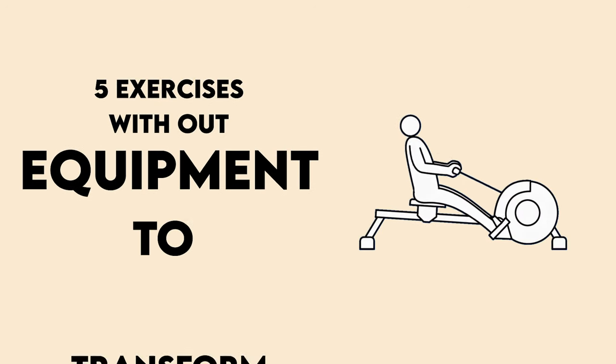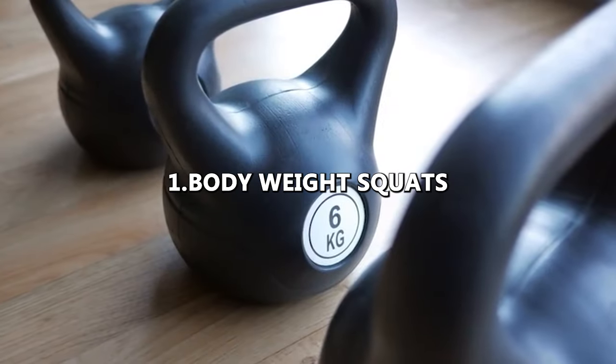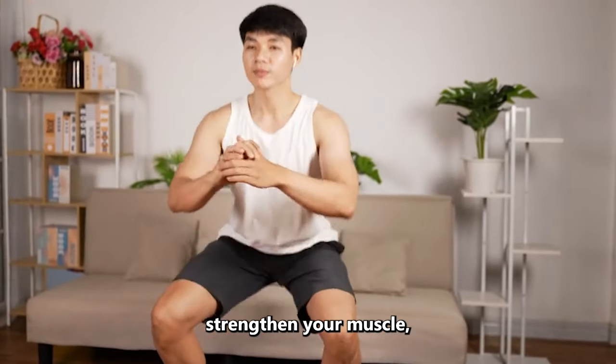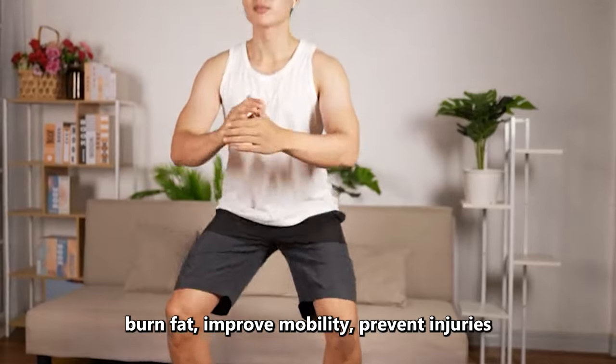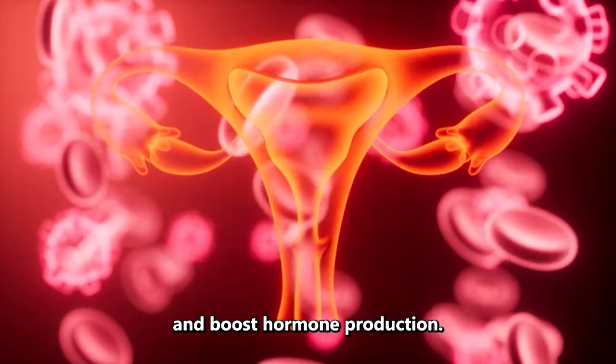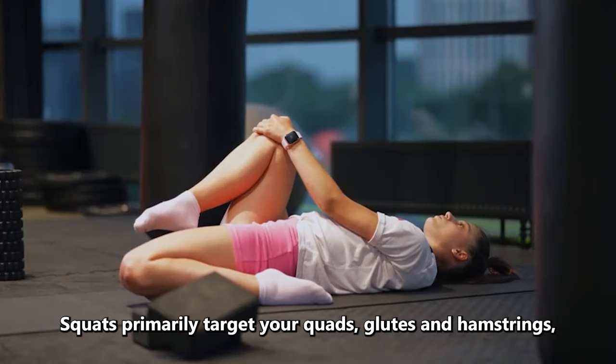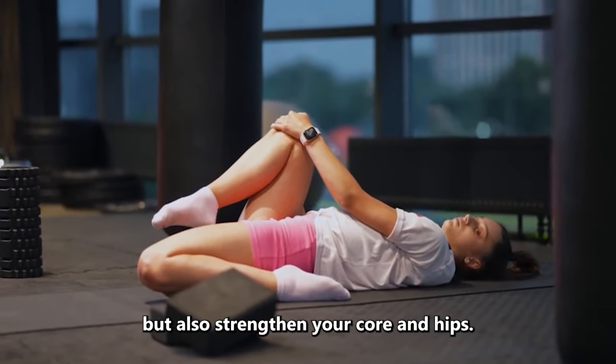5 Exercises Without Equipment to Transform Your Body. Number 1: Bodyweight Squats. Squats are a popular exercise that can help you strengthen your muscles, burn fat, improve mobility, prevent injury, and boost hormone production. Squats primarily target your quads, glutes, and hamstrings, but also strengthen your core and hips.